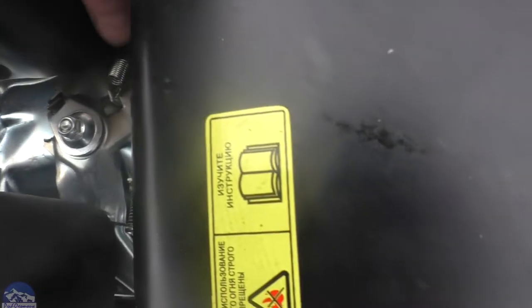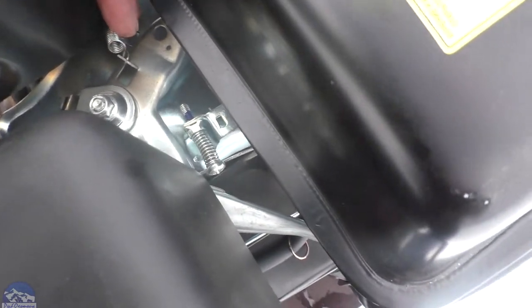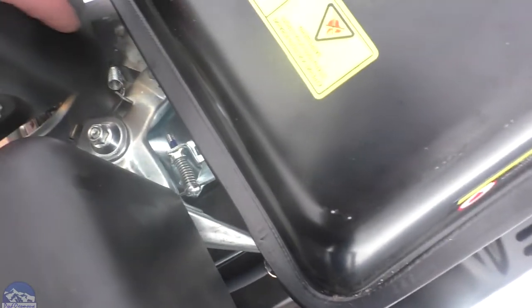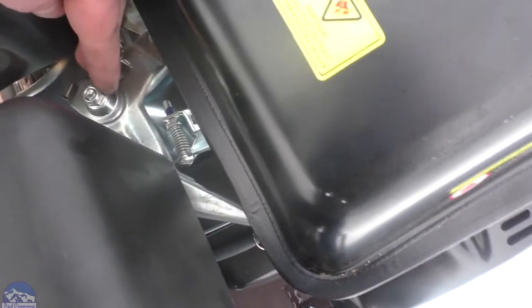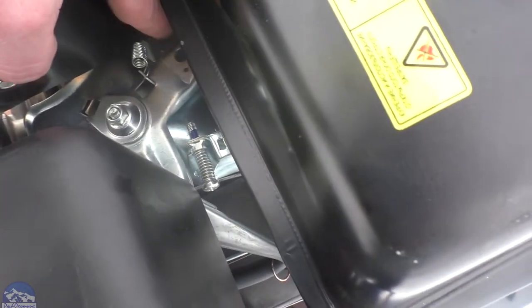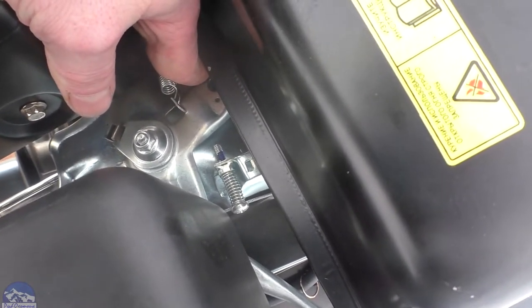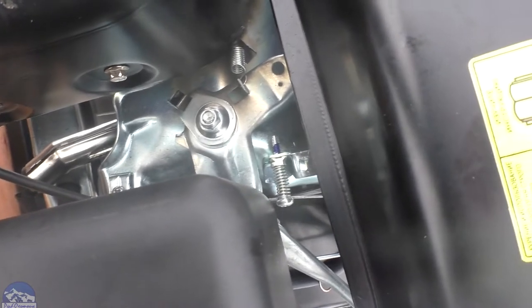Ещё один минус — вот эта пружинка, она идёт на газ. Она не такая тугая, надо будет поменять — потуже поставить. Потому что газулька может не вернуться обратно, и получится самоход. Вот эта гайка сильно не затянута у меня — если затянуть, нажать на газ, она натянется и обратно не вернётся. Надо следить за этой гайкой: может от вибрации открутиться.